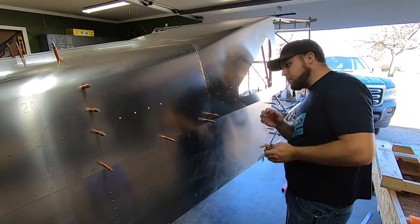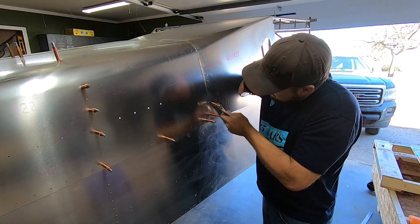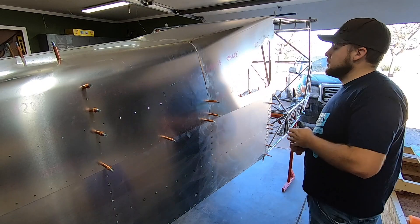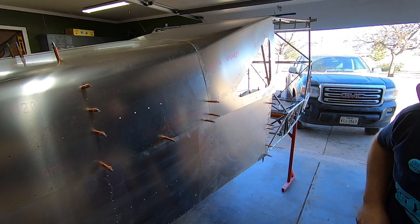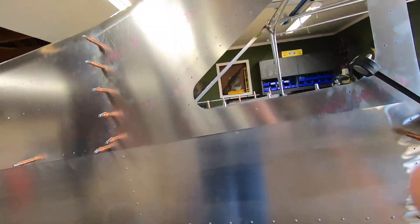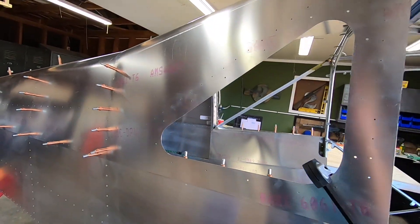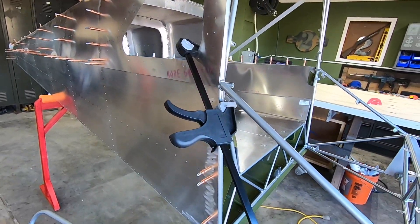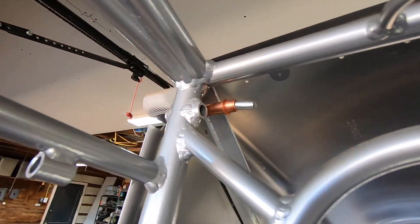It's worth mentioning again that it's probably a better idea to be on a work table or other flat surface rather than sawhorses during this step. Like the last video, I was sure to leave Clicos in place between the middle longerons and the cage gusset tabs. For the forward skins located at station 4, I used a clamp to pull down and forward, just like Eddie describes in his video.